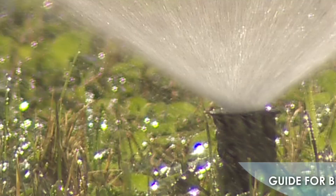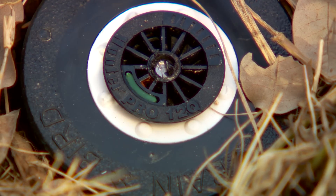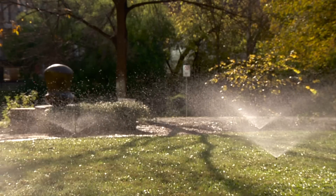On top of each nozzle, there's a number. This one says 12, which tells me it will spray a distance of 12 feet. They also come in different distances, and you want the distance to match the spacing between sprinkler heads for proper water distribution.